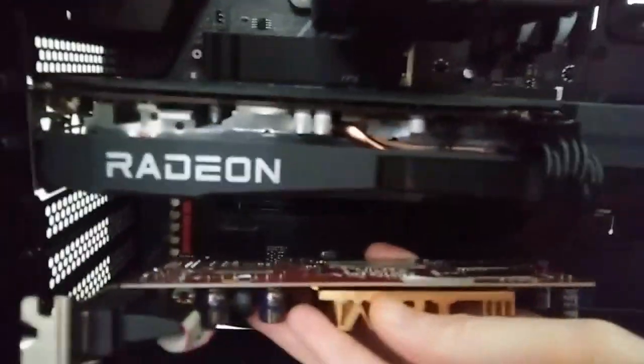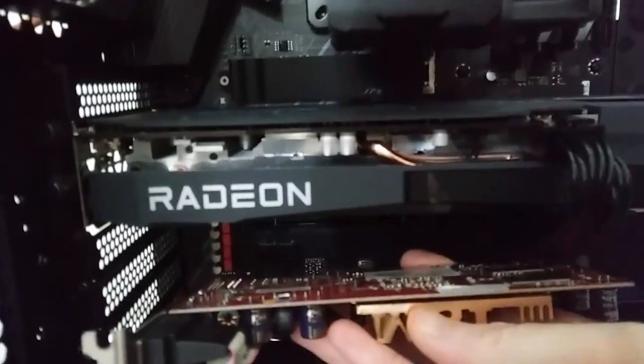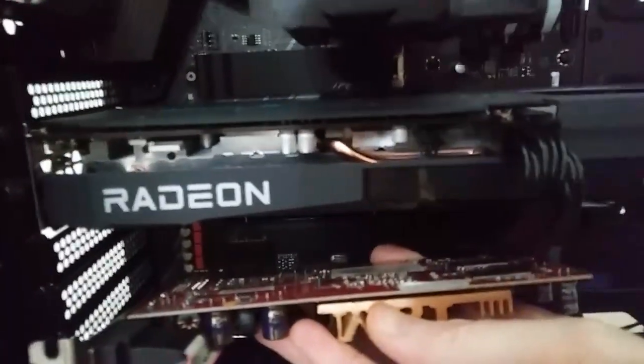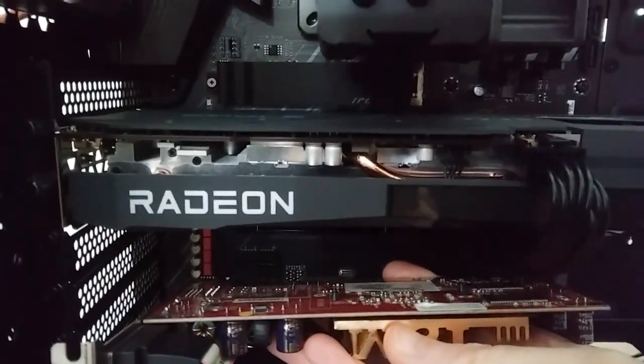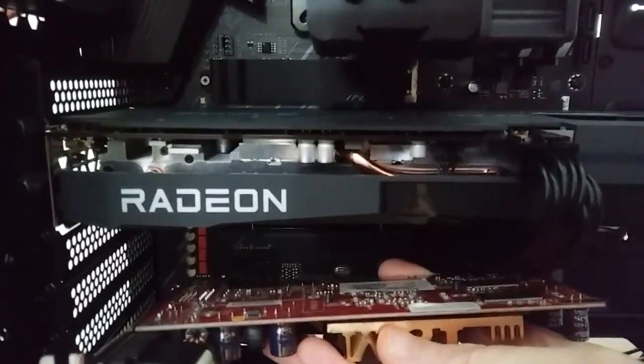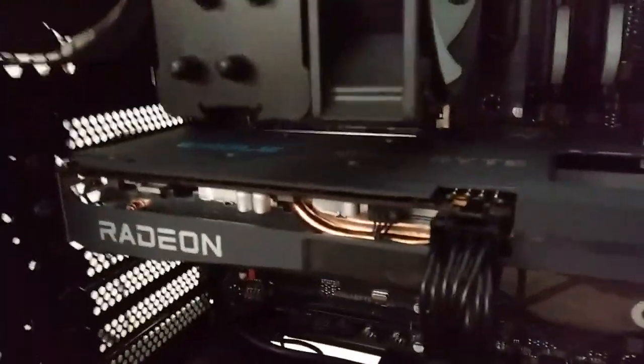I always hated that Gigabyte uses that copper color on their heat pipes. A lot of the other card makers, like MSI, they kind of give it that nickel plating — it's almost like a chrome finish. I prefer that over it looking like a penny inside there. But that's the way they do it, and I got this card for free, so I can't complain too much.